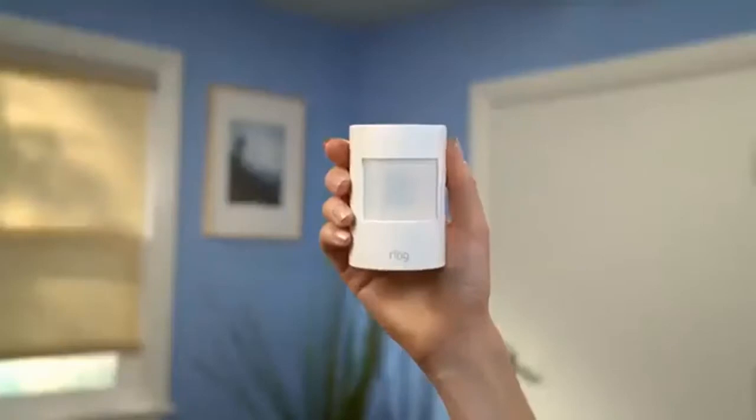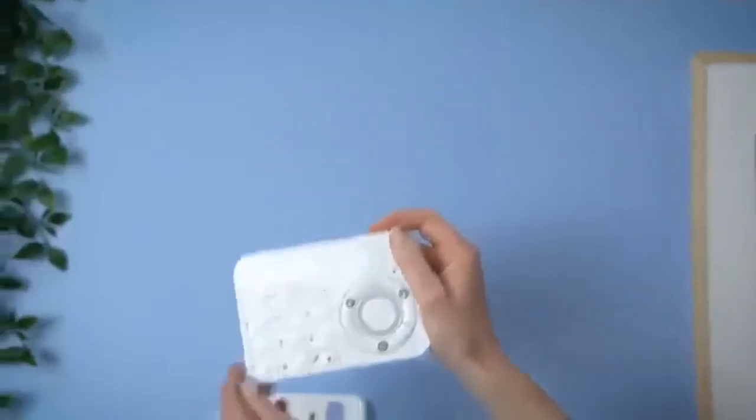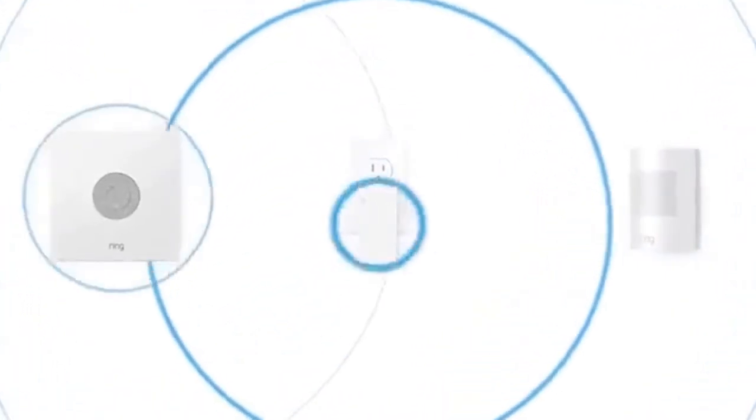The motion detector watches a room inside your house for motion. The keypad is the physical control panel for Ring Alarm. The range extender expands your network so a distant device can talk to the base station.